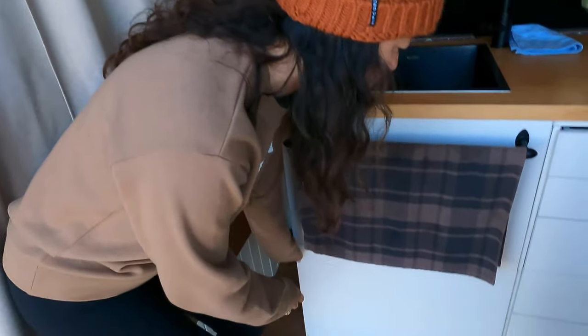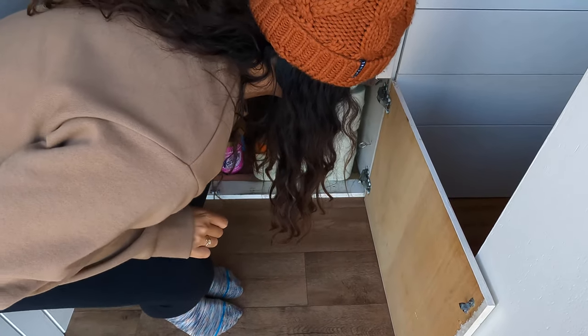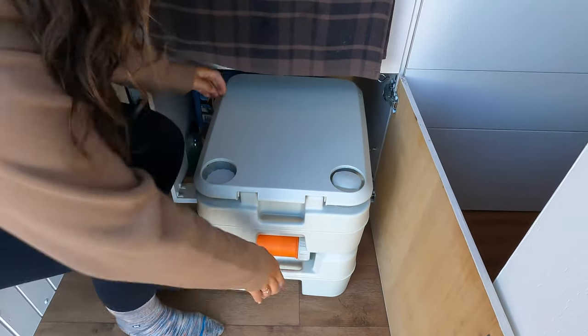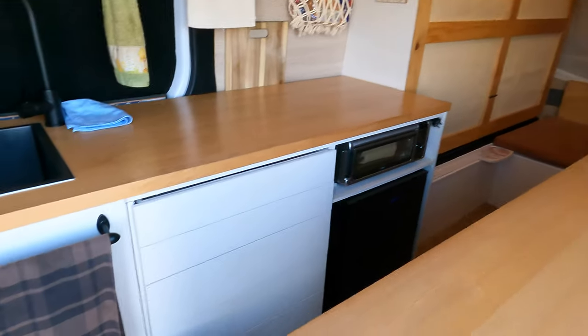This is our second van build — in our first smaller van we didn't have a toilet or shower and never felt we needed one. In this van we do have a toilet; we chose a cassette toilet because we only use it for number ones, mostly at night. It was originally going to be on sliders but we were pushed for room, so it just has a little ramp and a handle and we pull it out at night into this area.